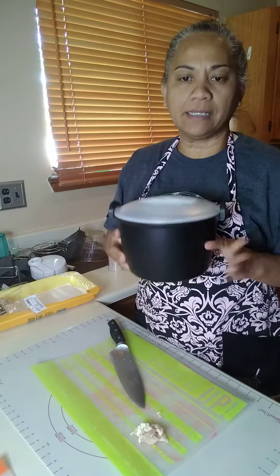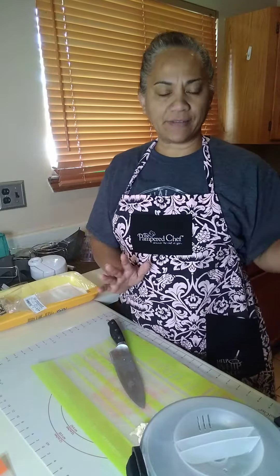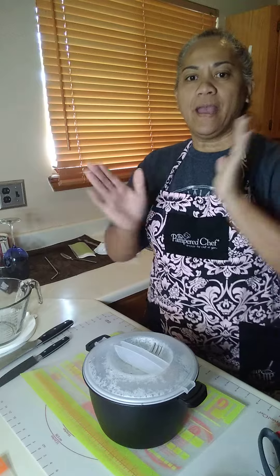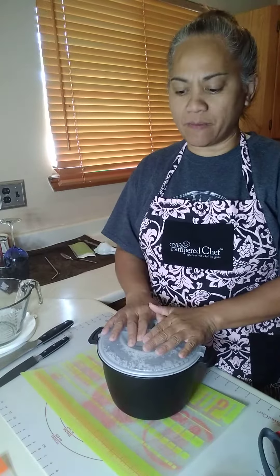I'm going to put it in the microwave and leave it there for about 10 to 12 minutes. I leave it for 10 minutes and then check it — make sure you check it halfway through. Okay, the chicken is done, so I took it out of the microwave.